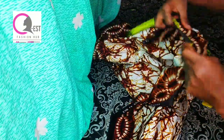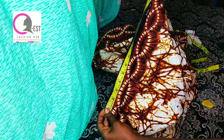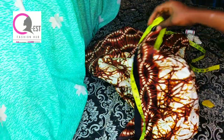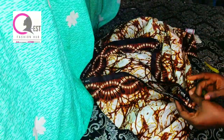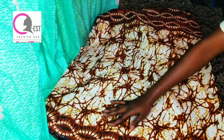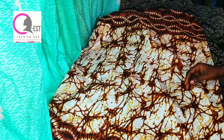For this blouse, I have one yard and 17 inches — let's just say one and a half yards. If you're a medium size, one and a half yards is just fine. If you're plus size, two yards is okay for you. If you want to make it as a gown, you can increase the measurements and use three yards.